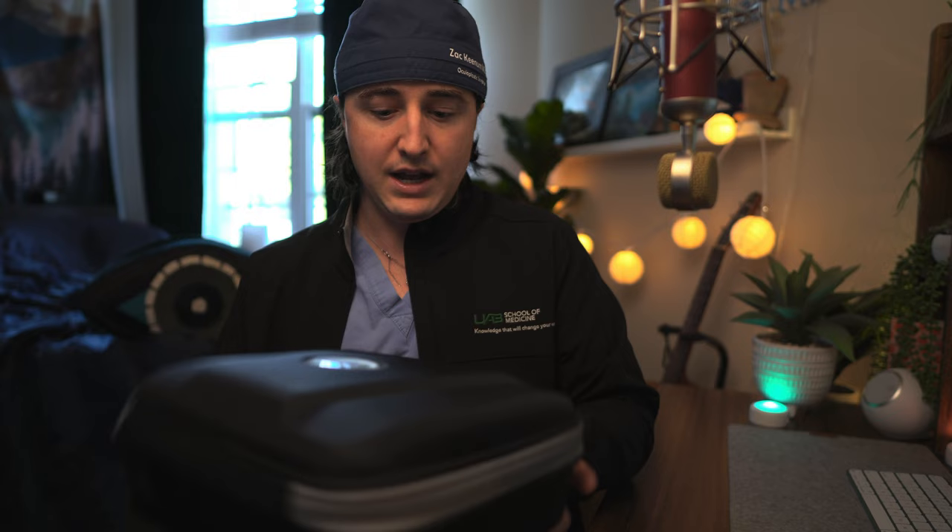In my last video I bought a pair of Oroscoptic loops myself, reviewed them, and I really love those loops — I still use them every day over my old Designs for Vision loops. Since then, the company and I have partnered, so these loops are free. They've sponsored me, or I'm one of their evaluators. Full disclosure: these loops were given to me for free. I do have to return them after six months of evaluation, or I can buy them at a marked discount.